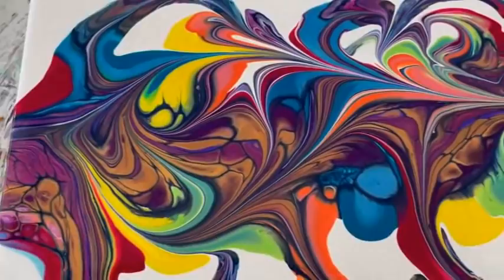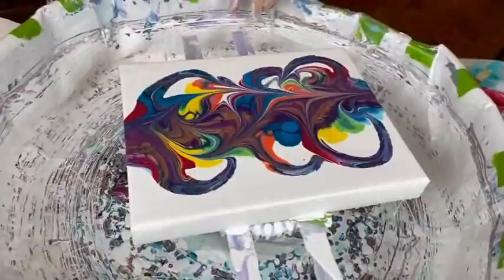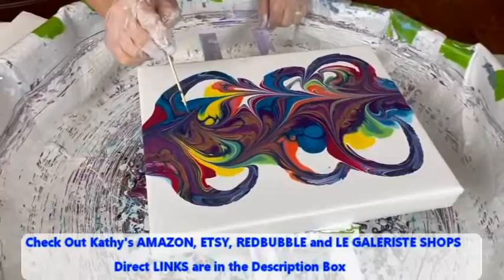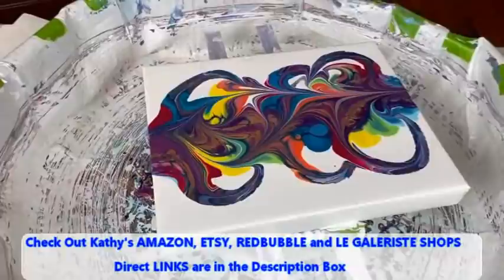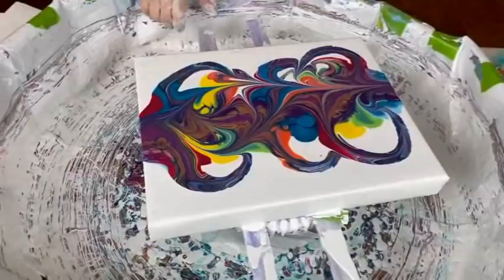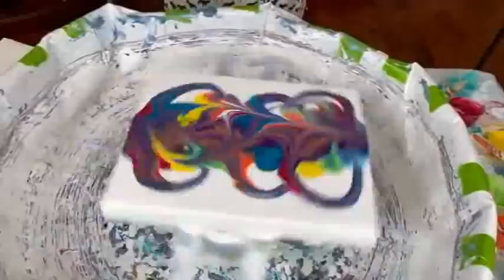You still have a lot of the central part with the golds and coppers and purples — very nice. At least we don't have a copperhead — we have a caterpillar! Now I'm going to just pop some of these bubbles. Kathy does have four different shops: her Amazon shop for paint pouring supplies, her Etsy shop with original art, her Redbubble shop with images on merchandise, and her Legallorist fine clothing shop where her images are printed on dresses, tops, and pants.